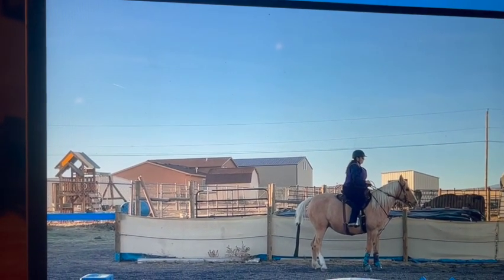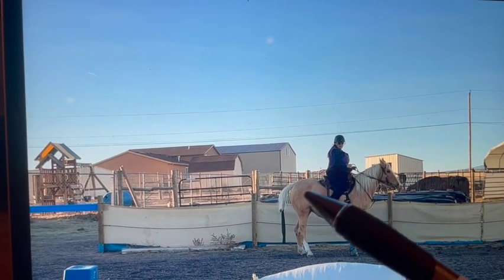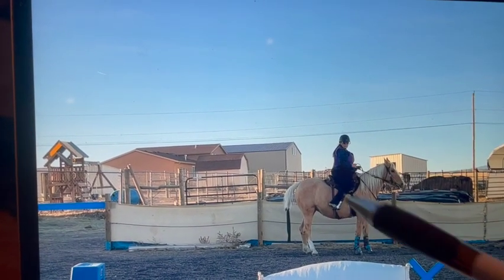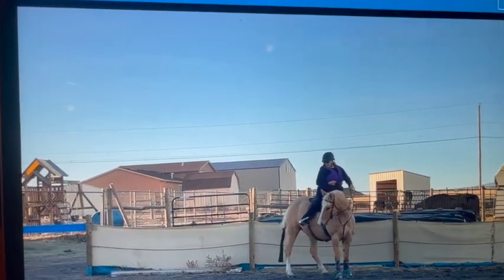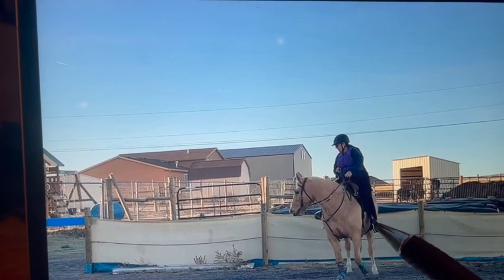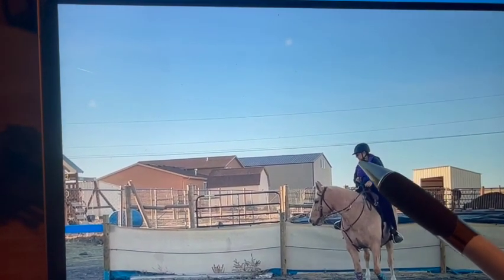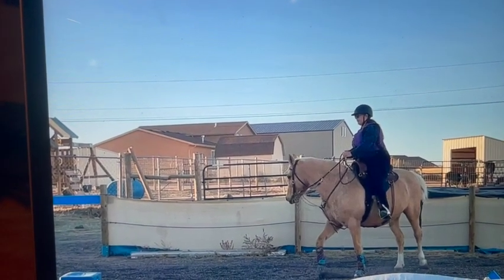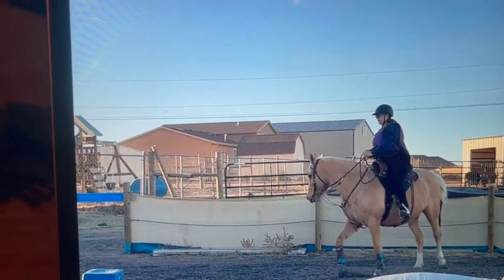Right here when you went to do your turn it looked like you used your right leg, so you were going to push her hindquarter over — but the fence is blocking her and she can't. If we were in the center of the arena this would be fine, but out there it's not. You're looking the correct direction but see she gets stuck right there — she can't move her hindquarter so she moves her front end around instead. As she did that you looked down, so you want to keep your eyes up. We just have to think more clearly about the turns: the fence will block the body part we don't want to move.